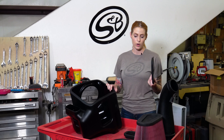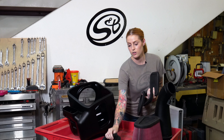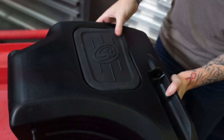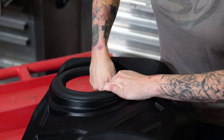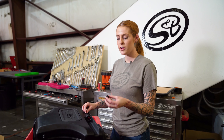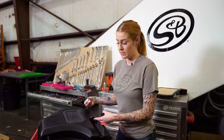Now you're going to install the optional silicone box plug, the front inlet seal, the tube seal, and the hood scoop seal onto the S&B air box. Then install the grommet into the S&B air box and install the shoulder washer from the inside.